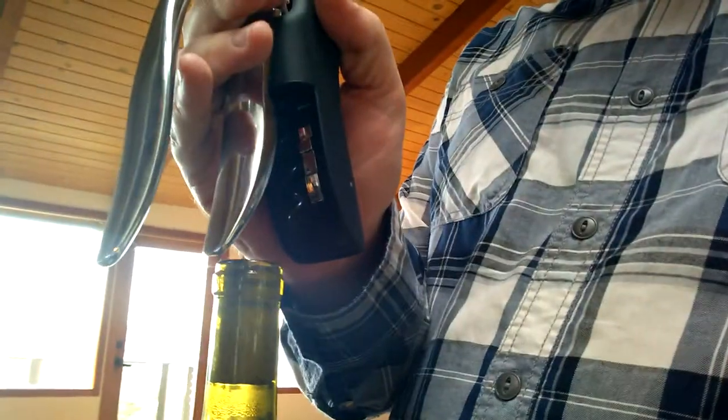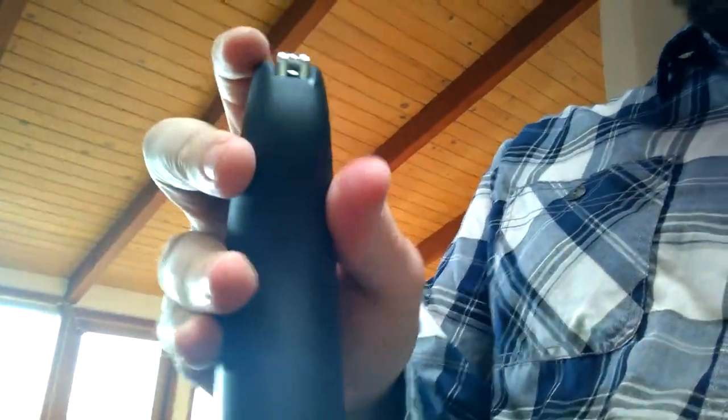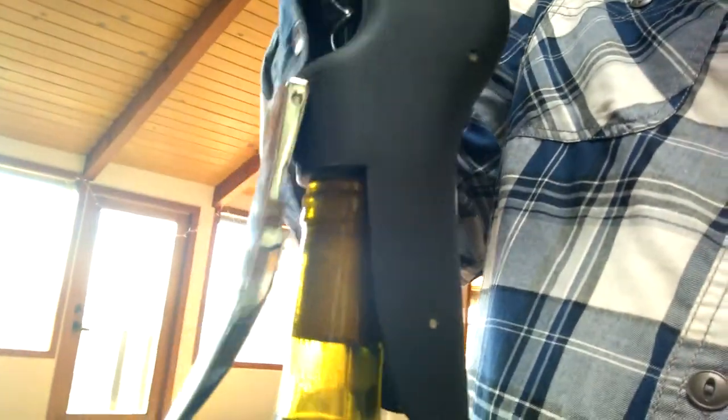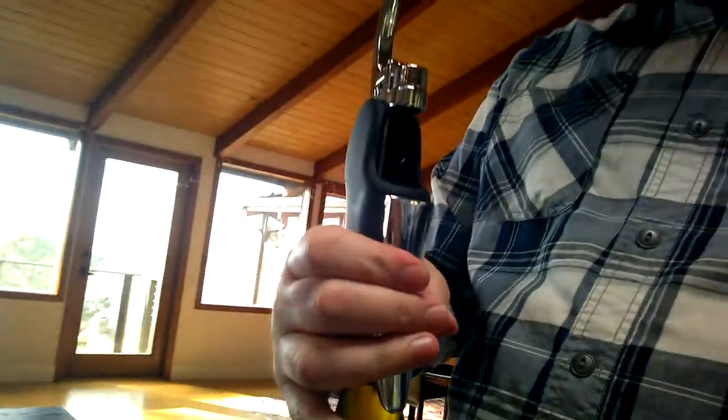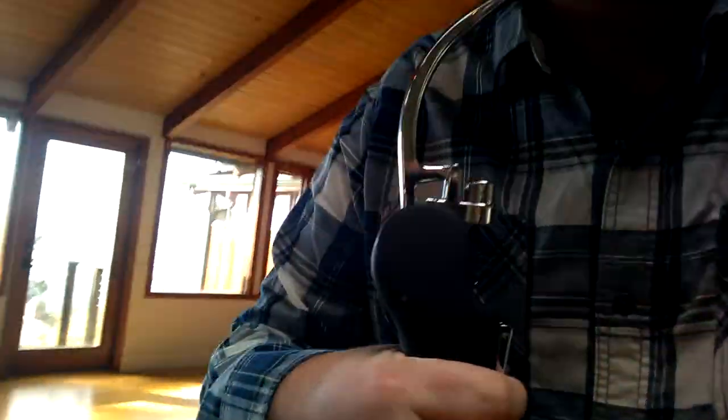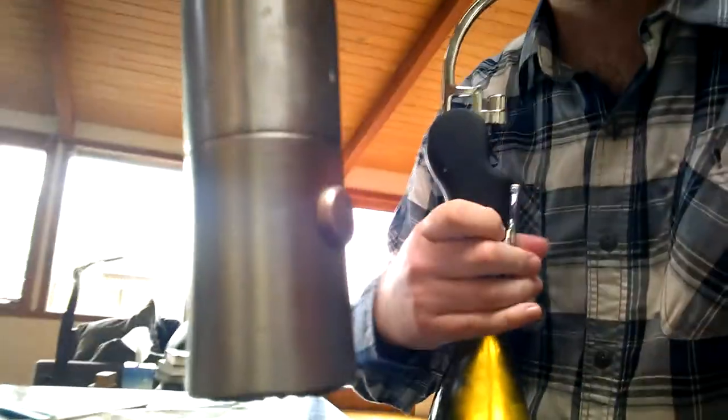Now that you've wiped down the stem of the wine bottle, you take the wine opener, lift up the lever, and gingerly place it atop the bottle. Then you grip the wine bottle.